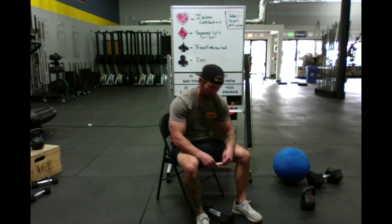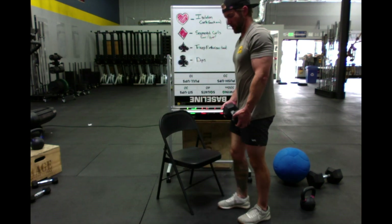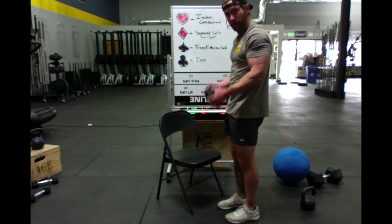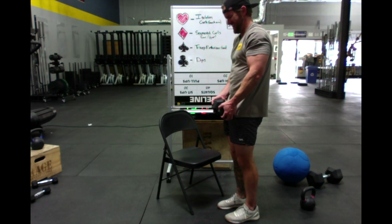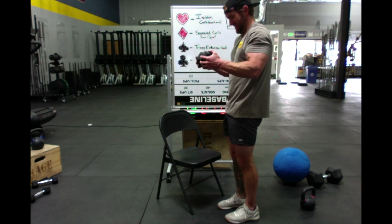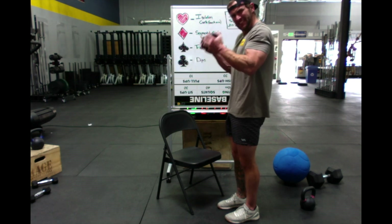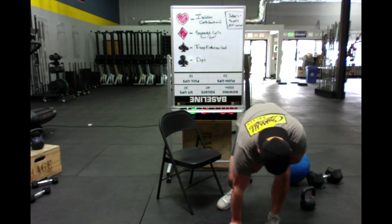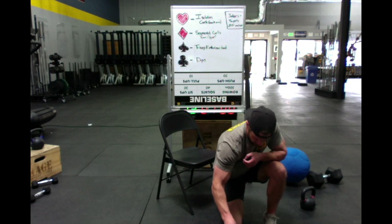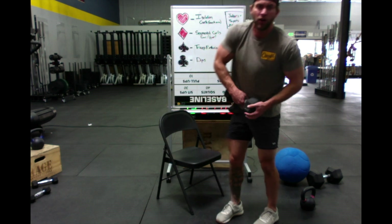Get your biceps ready — ten segmented curls. Ten bottom, ten top. Here we go. My arms are on fire! Then three segmented curls — three lower, three upper again.